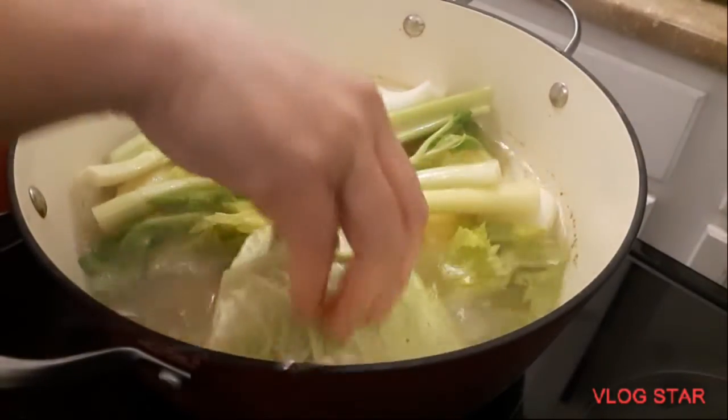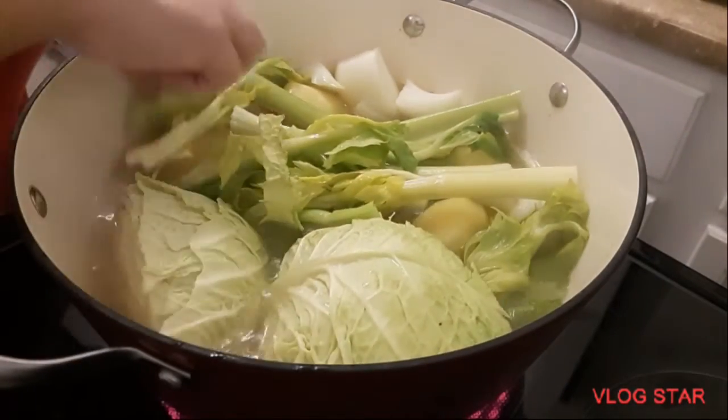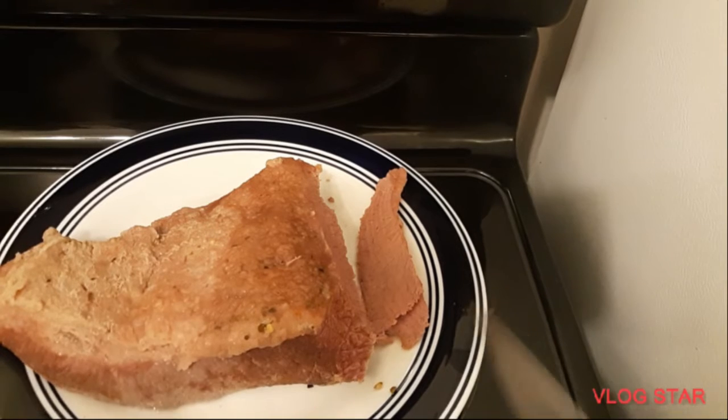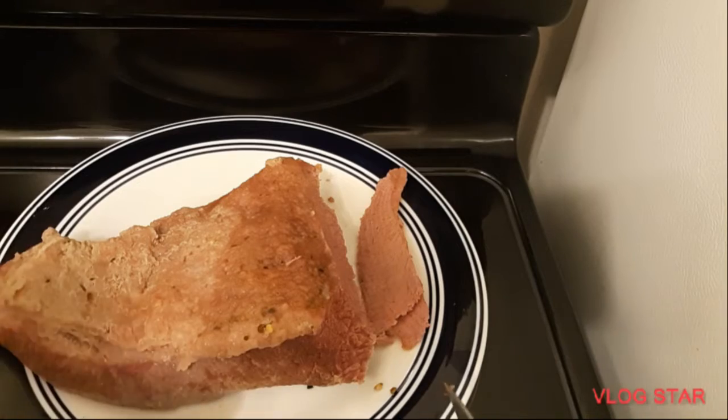Now we add the cabbage and we're just gonna boil this. We'll let all the vegetables get cooked and tender. This is our corned beef — we're going to slice it and put it on top of our vegetables.